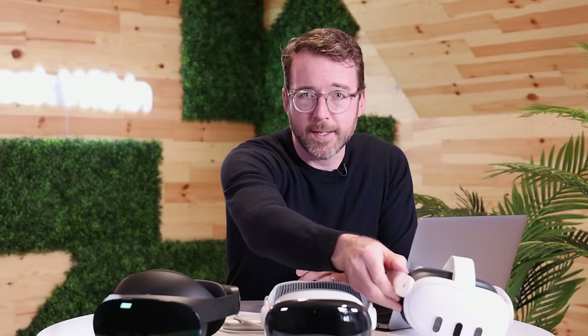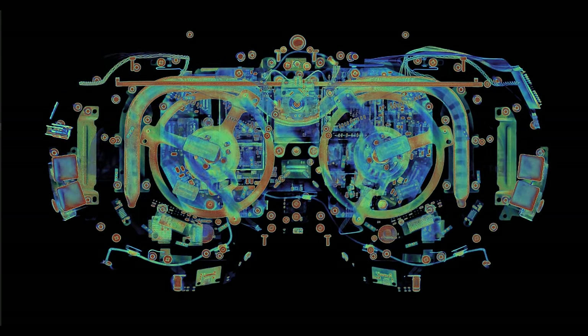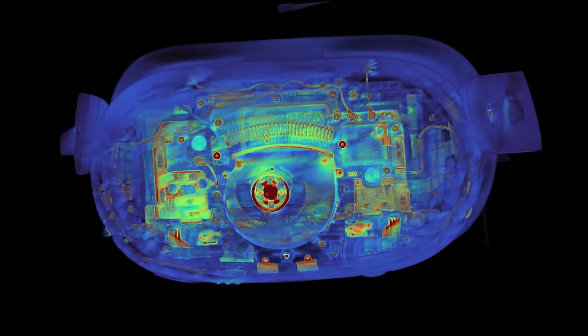To make all of this possible, some serious computing power is needed. These headsets work hard, and the beefy M2, R1, and Snapdragon chips inside them generate substantial heat. The Quest Pro adopts both active and passive thermal management technologies. Our CT scan shows a unibrow-shaped copper heat pipe and two cooling fans sandwiched between the displays and the motherboard. The Quest 3, meanwhile, has only one fan and no heatsink.